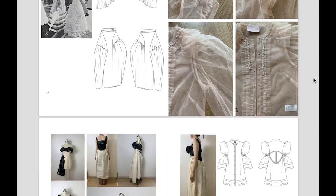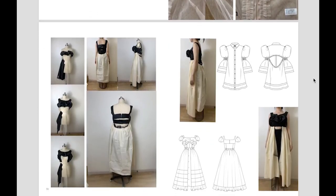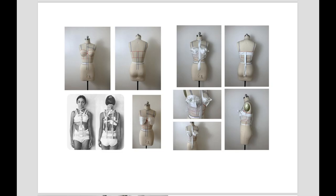All this study gave me reference for making my collection. In the process of making the garments, I extracted the structure of braces. In the beginning, I made marks on the stand with tape, then did the draping on the stand.